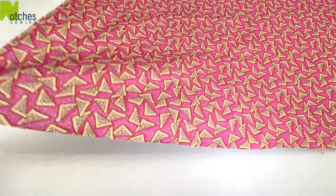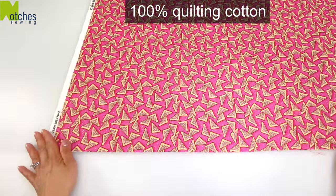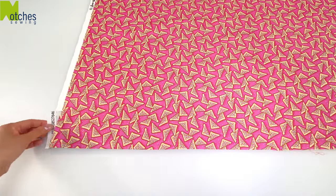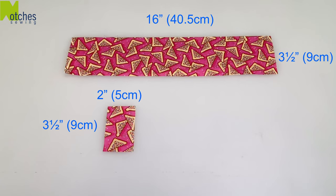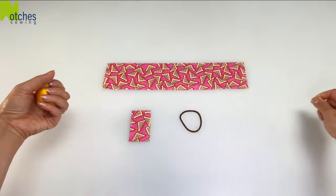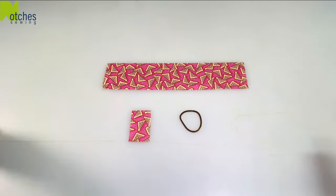I'm using 100% quilting cotton but you can use any lightweight fabric. Cut one main piece and one for the center. You'll need a hair elastic and some matching thread. I'm just using yellow so you can see what I'm doing.